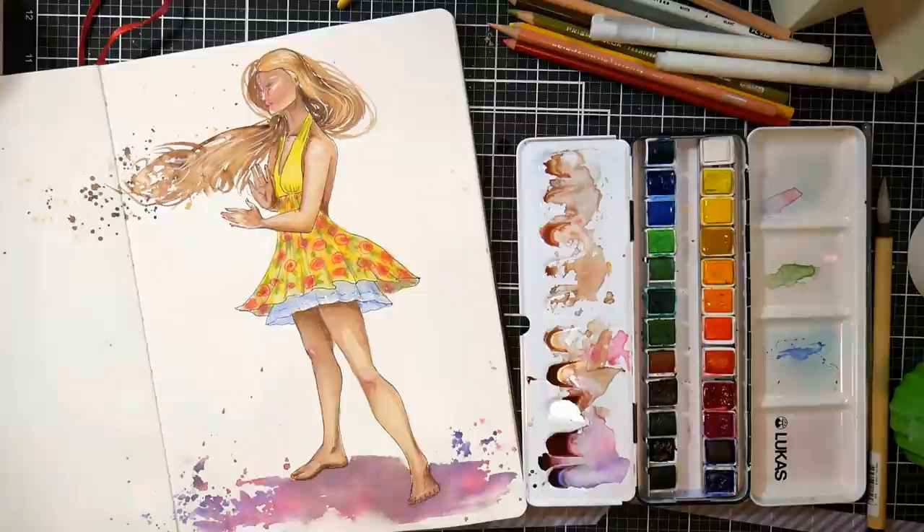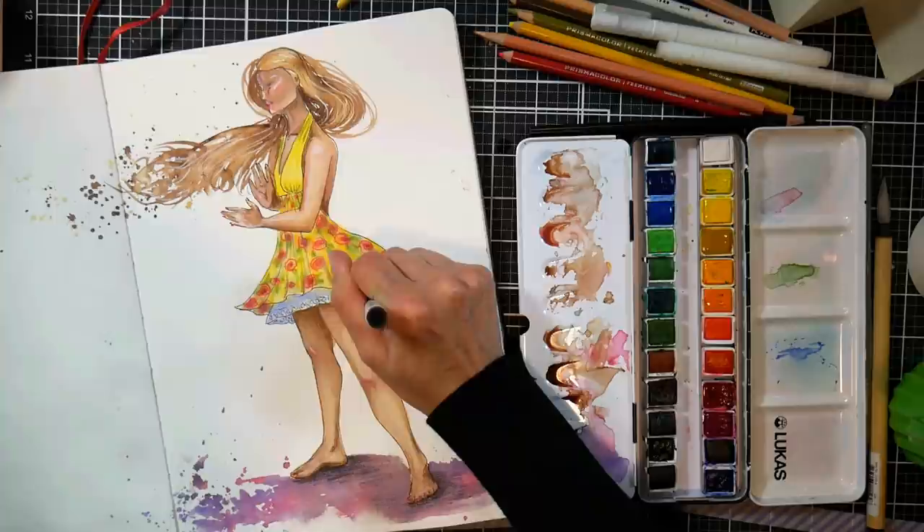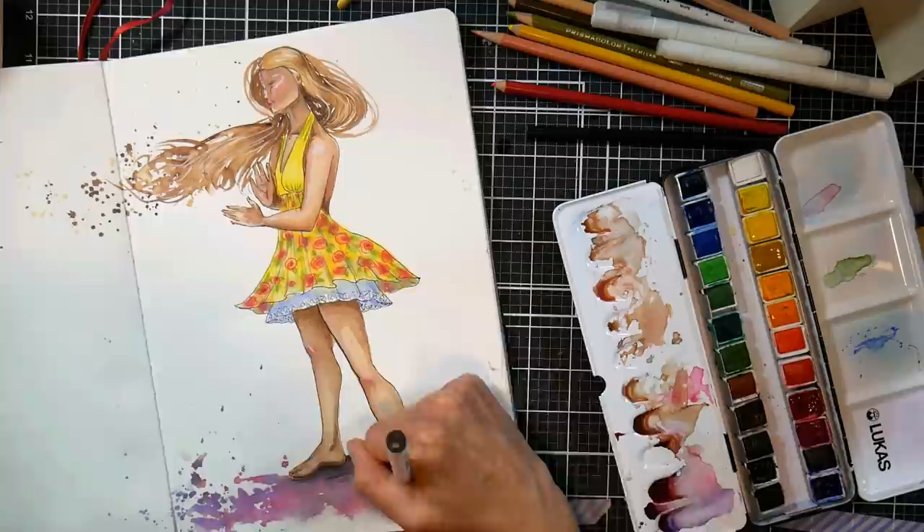I'm using some white pen to give some highlighting — like on the shoulder, on the nose, on the cheekbone, back of the hand. Getting that reflection just helps give the volume and that detail.